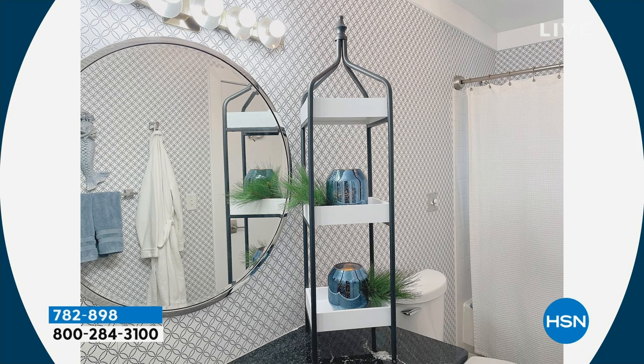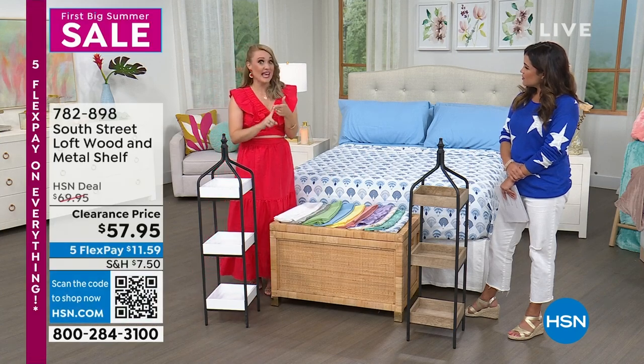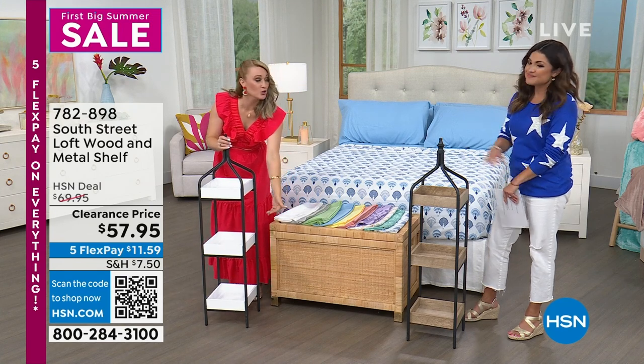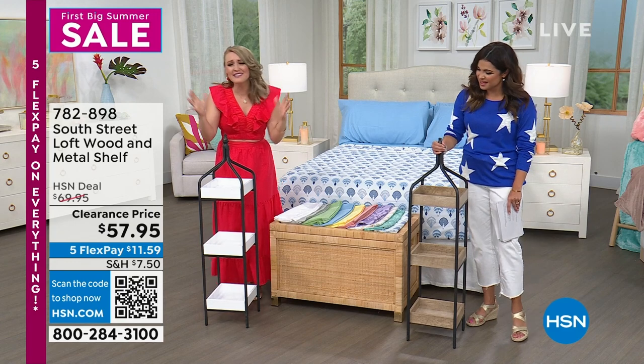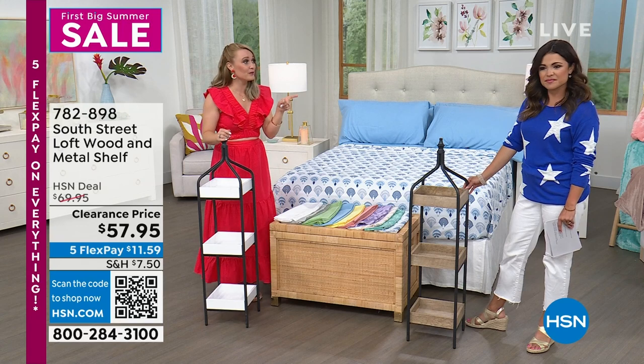You can add foliage and greenery and change it up for each season. You can even have your hand towels there — I have a photo of that too. Hand towels work, you can put the soap, toothbrush, toothpaste — anything you need to store or decorate with. These are amazing.